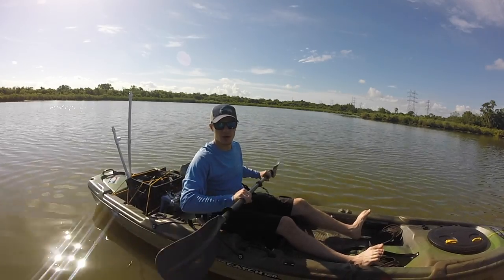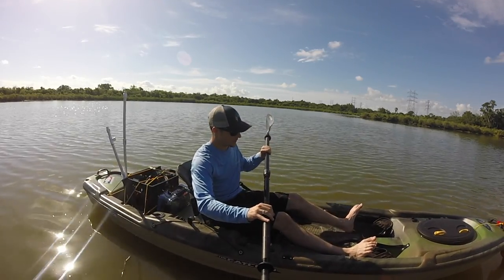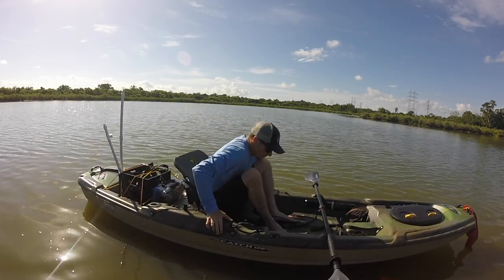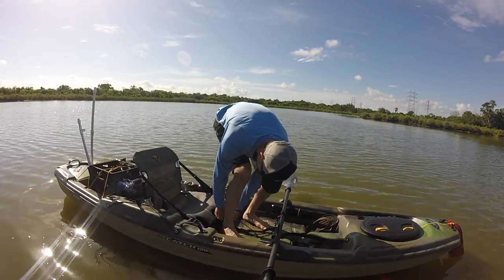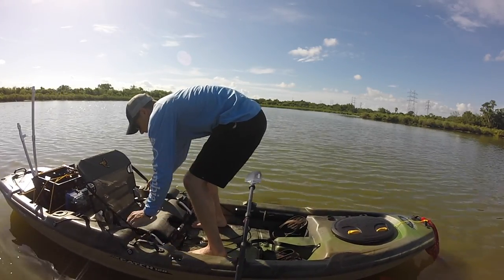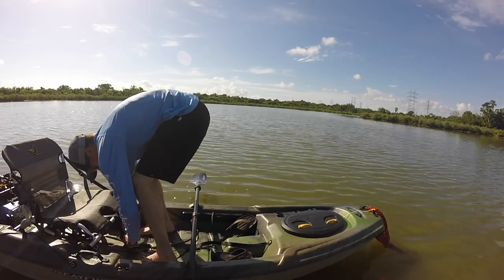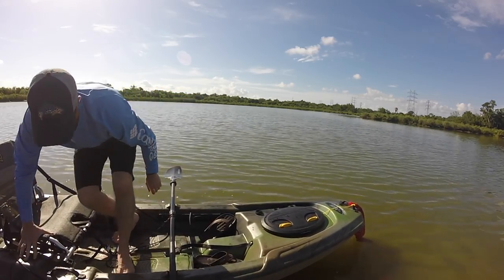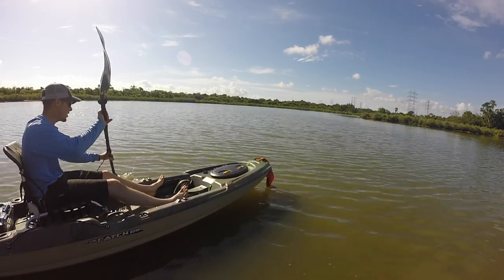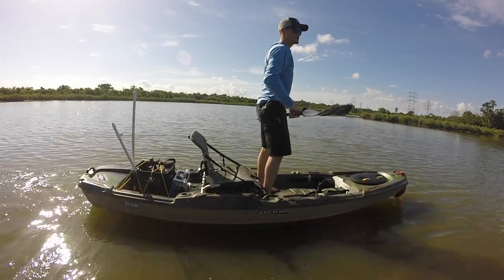Now we're going to go into how the Pelican Catch 120 performs on the water. The seat is unbelievably comfortable. One great feature is this nifty paddle holder right here — you can undo this latch and simply raise the seat up. Now we're sitting high, which is really nice. You can see quite a difference in how high I'm sitting. Stand up — easy, no problem.